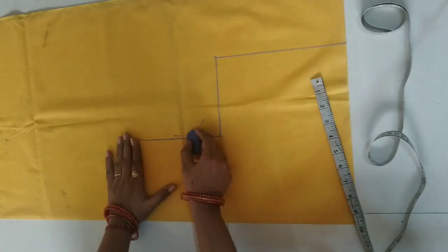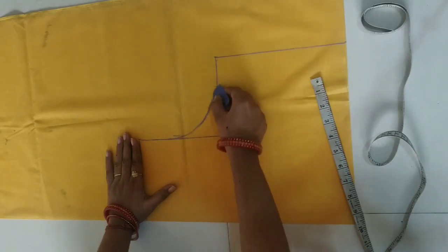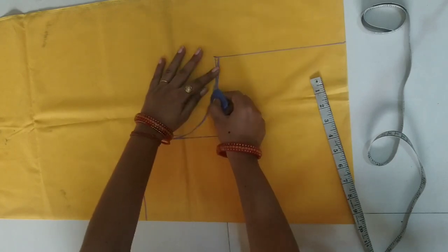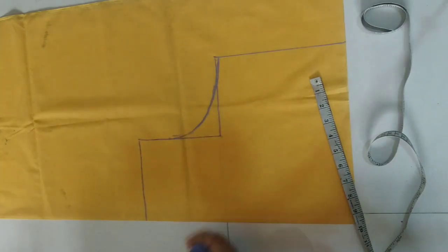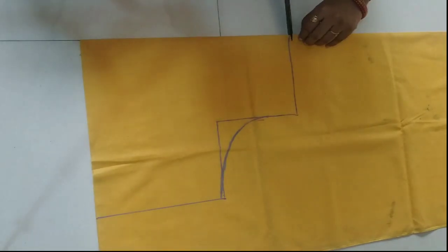Then we will make a rectangle. You have to make a round curve shape and bring down the bottom half inches to make a better fitting. Now we will do the cutting.